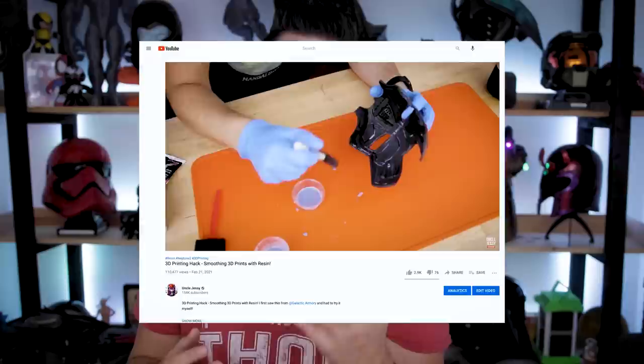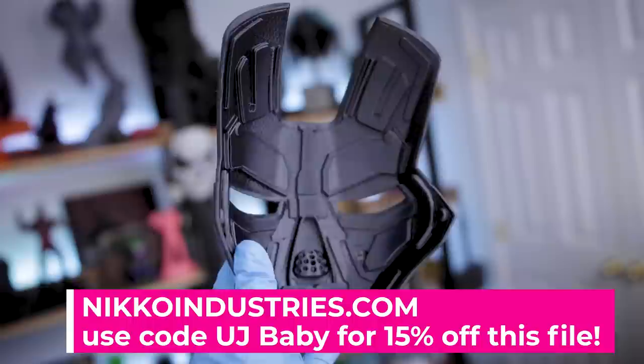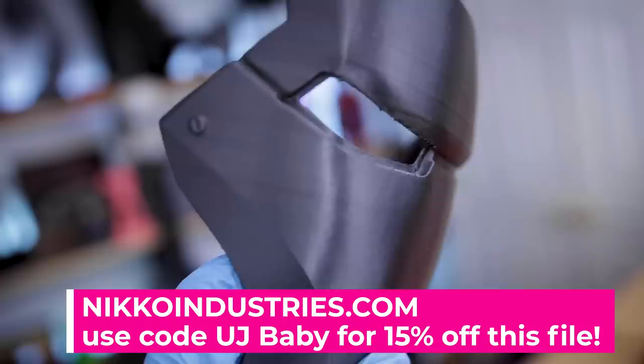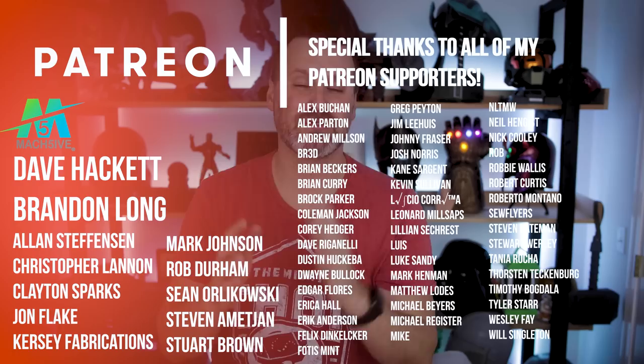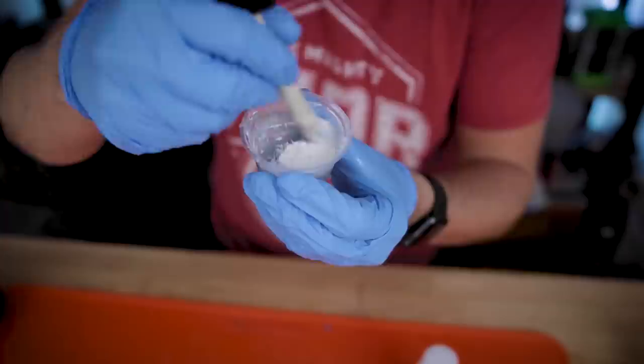Thank you everyone that tuned in to see the last video — I honestly can't believe it picked up over a hundred thousand views in under a week. A big thank you to Elegoo for sponsoring today's video. Nikko over at Nikko Industries has the file I'm using for this Iron Man faceplate as part of a larger project — you can use the code UJBABY to save 15% off the file order. I also want to say a huge thank you to all of my Patreon supporters — links down below if you're interested in supporting the channel. Let me know in the comments what you thought about this resin baby powder mixing idea. I just love the ability to cure almost immediately with UV light and jump right into sanding and smoothing. And if you have any interest in seeing me try other weird combinations like this, let me know in the comments.